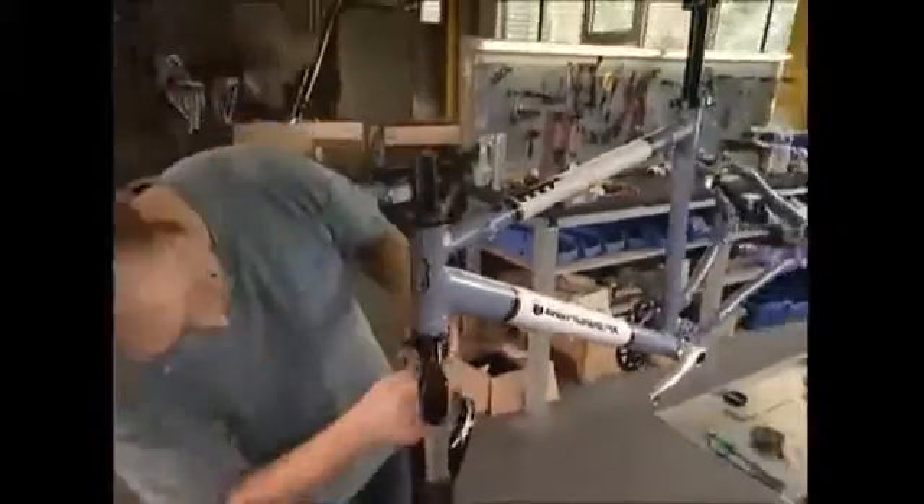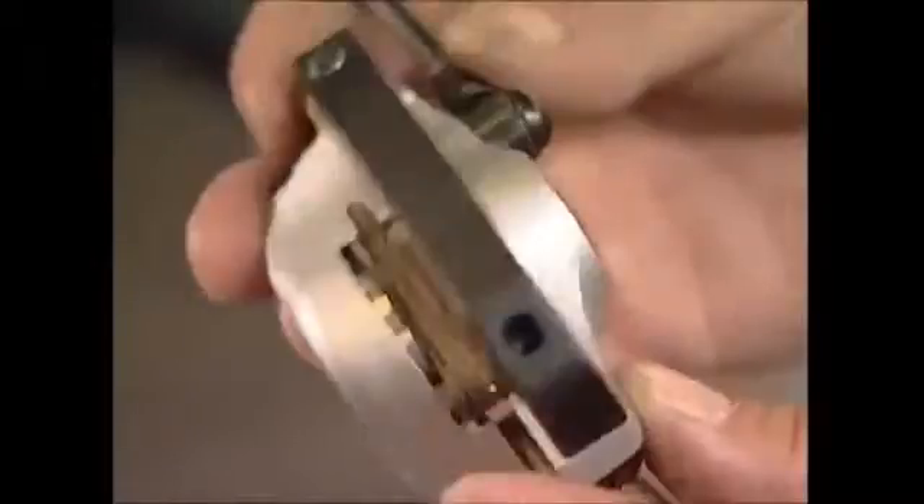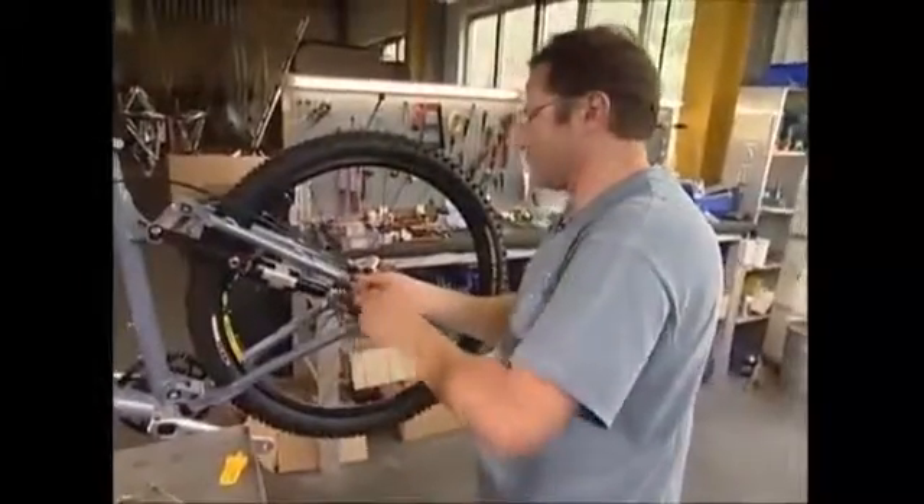The front forks and handlebars are fitted, and the wheels come next. They've got disc brakes, which are more reliable than caliper brakes that wear easily and can fail in wet weather.